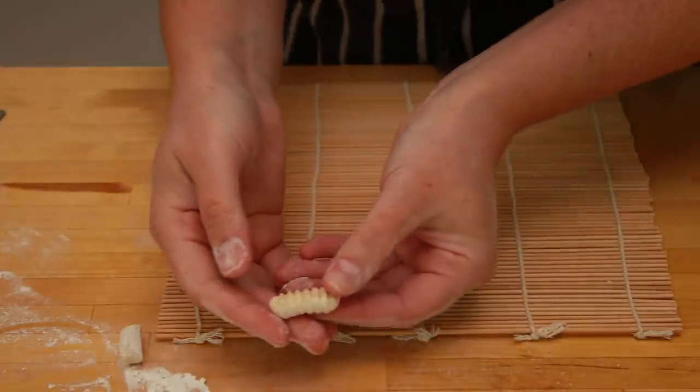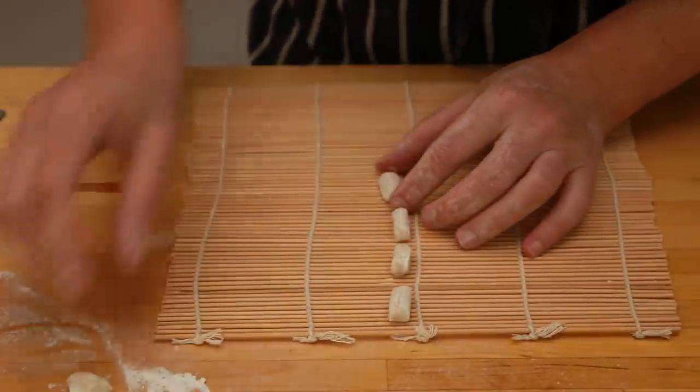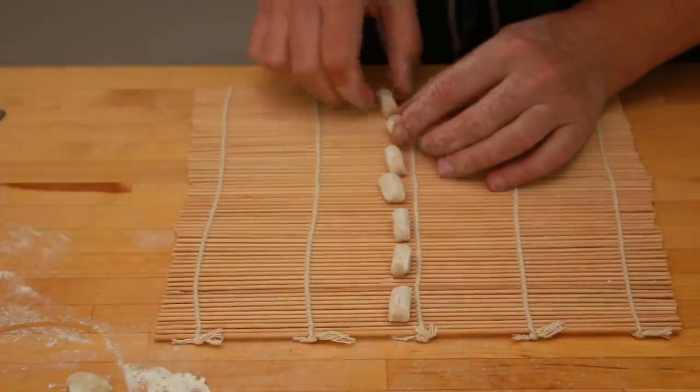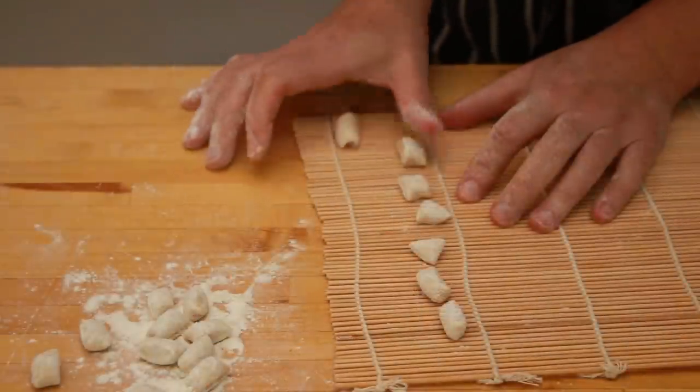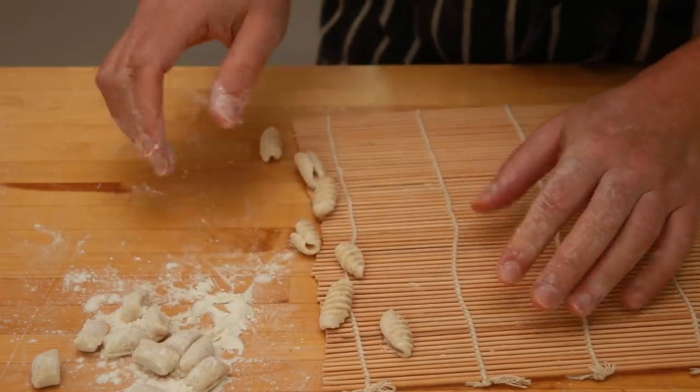The most important thing is to apply a lot of pressure with your finger to create a hollow shape. This helps your pasta cook evenly and also helps it trap the sauce. You don't want to end up with fat little cylinders because they'll taste tough and gummy.